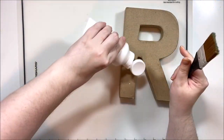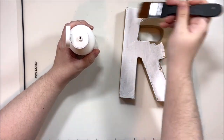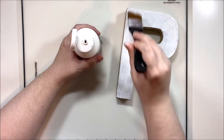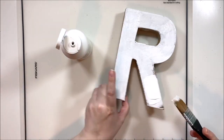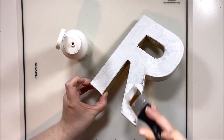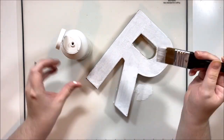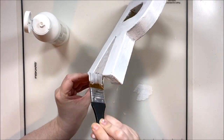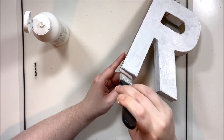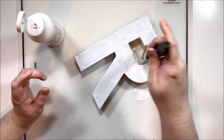Hey y'all, it's Laura, welcome back to a DIY crafty video. This one is a little bit different - not scrapbooking, but it is using scrapbook paper and some scrapbook supplies as well as a lot of other supplies. We're going to be decorating some paper mache letters, and I came up with five different ways you can decorate these craft letters.